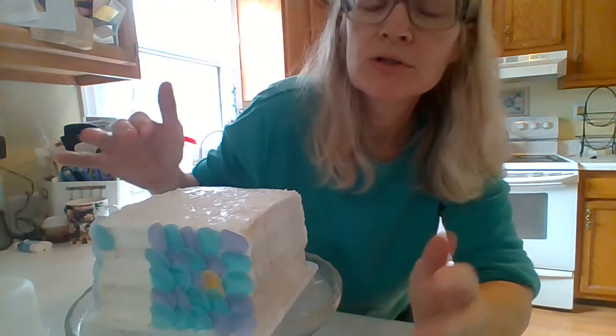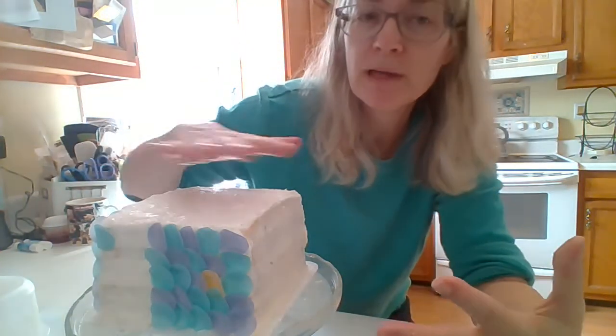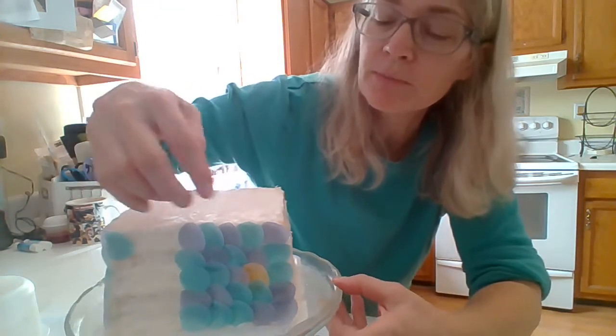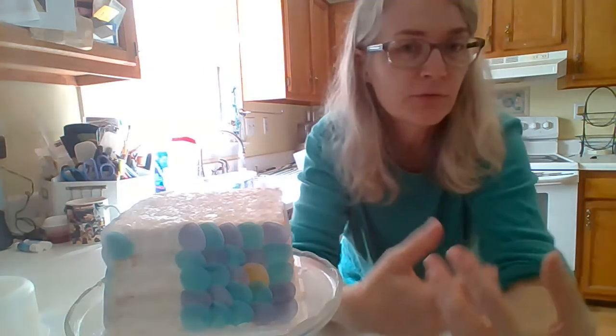It doesn't look too bad because these are small pieces. If you had an entire flat wafer paper image on the cake, it's going to buckle. So just don't refrigerate a full sheet of wafer paper on a cake, because it's not what happens in the fridge — it's when you take it out and the condensation forms on the cake that this will happen.